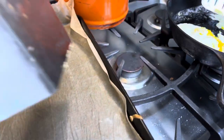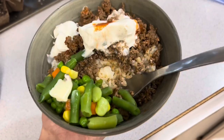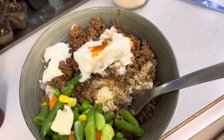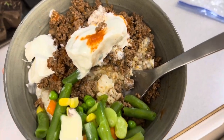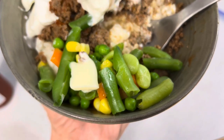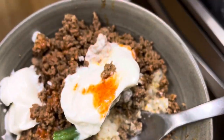Here's a bone broth rice with taco meat — from the half cow that we bought — and vegetables with butter. We're being very conservative with our butter these days so everybody got a little square on their veggies. It's delicious.